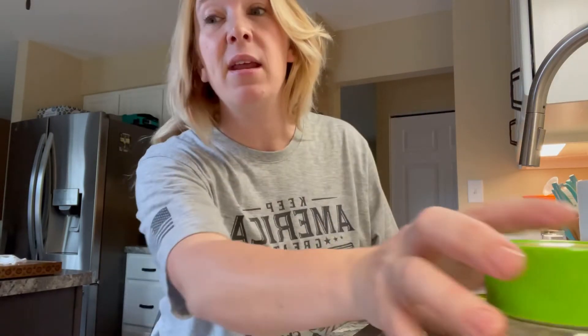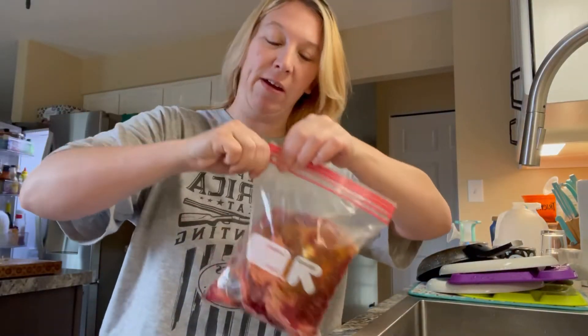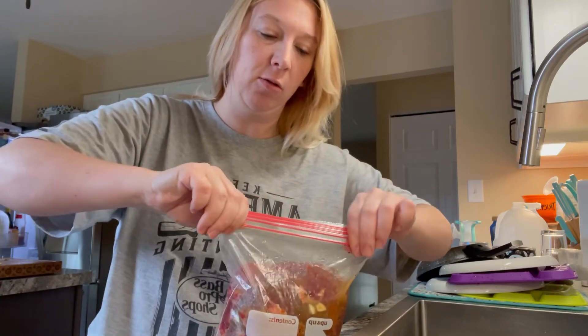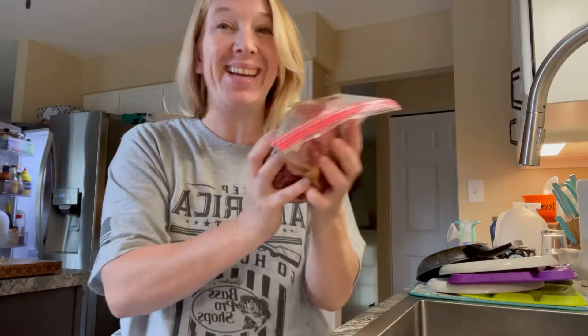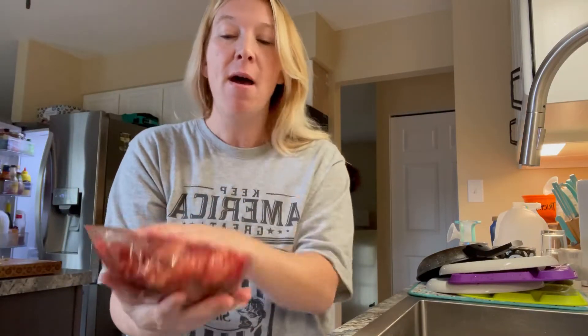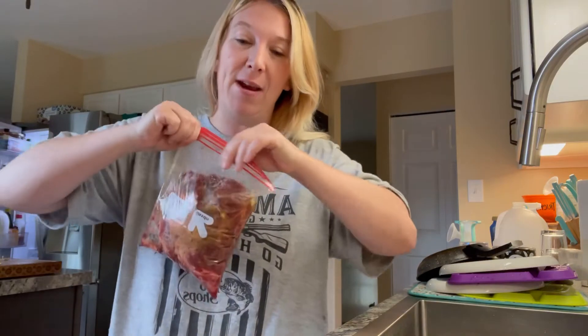While waiting for my noodles to boil, I'm seasoning some steaks for dinner tomorrow. I'm using adobo seasoning, steak seasoning, fresh garlic, and some onion seasoning. I'm going to let these sit overnight in the fridge. Tomorrow I have to clean house for Jackie, so having the steaks pre-seasoned helps me out a lot — all I'll need to do is slap them on the grill and whip up some quick sides.